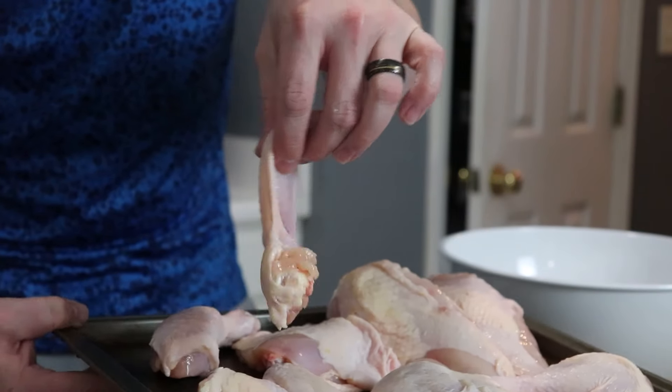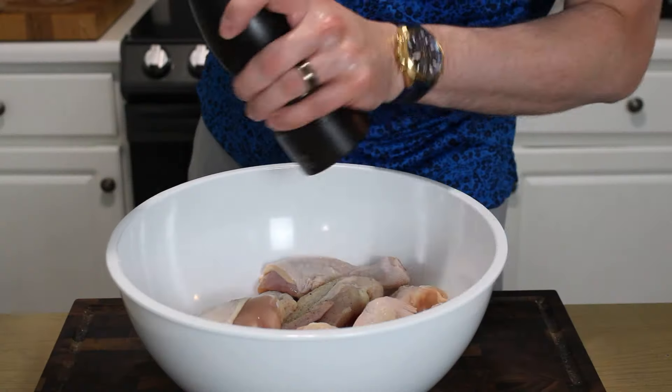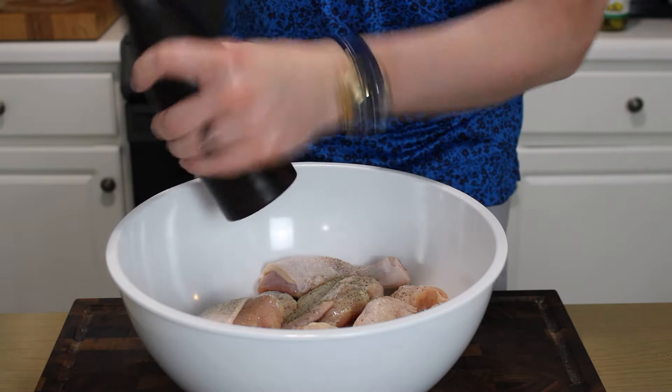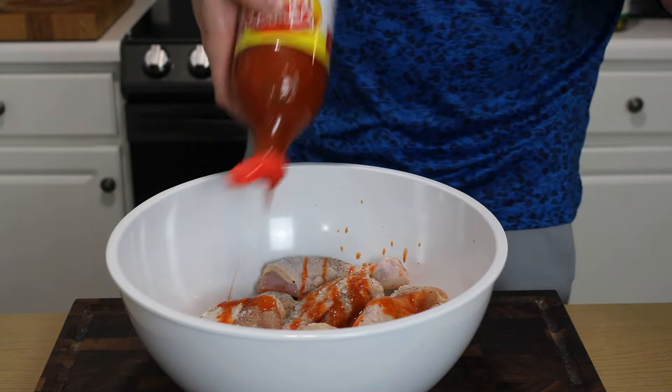We're going to start off with one whole chicken that's been cut up into eight pieces. You can do that yourself or have your butcher do it at the grocery store — totally up to you. Either way, get it into a large bowl and season it aggressively with some cracked pepper and a big pinch of salt. All the exact amounts will be down below, so you don't have to take notes.